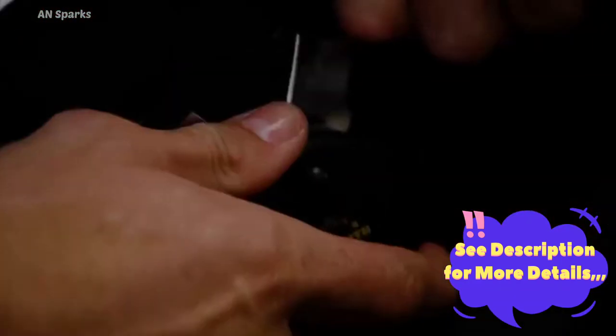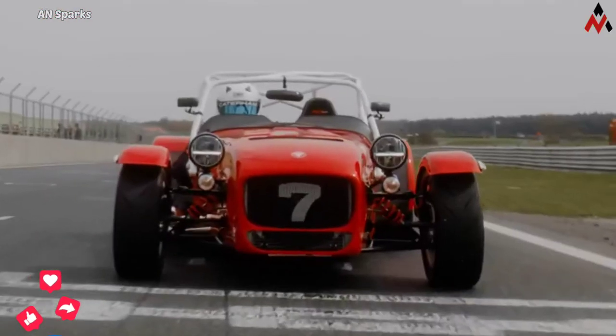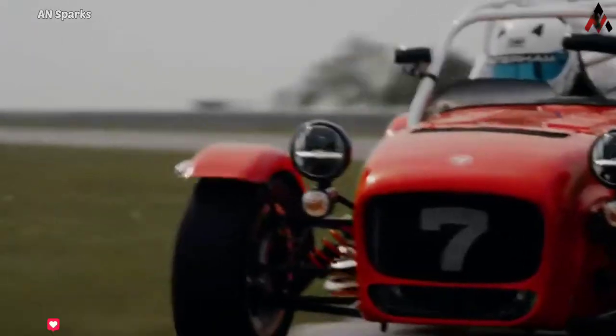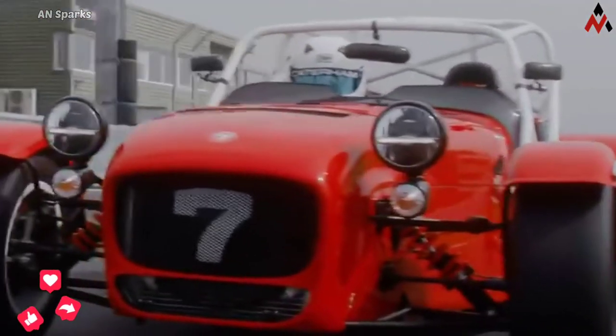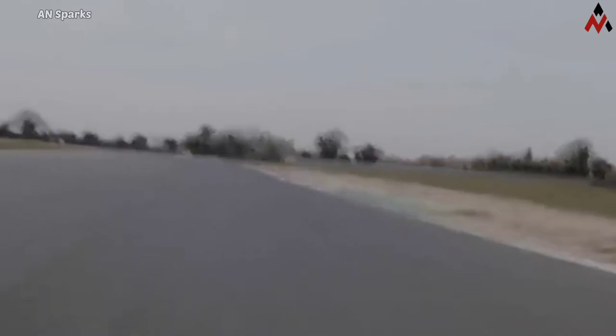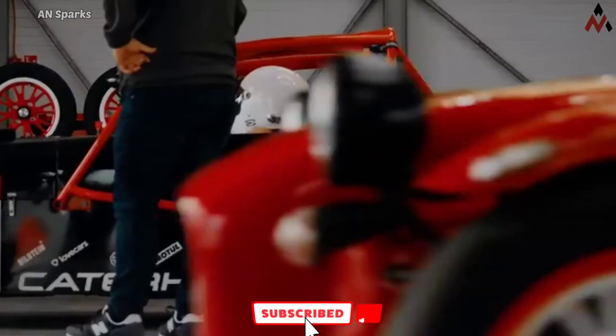The new 420 Cup is motivated by a 2.0 litre Duratec engine producing 210 horsepower and 200 Newton metres of torque. The 7420 has an identically impressive power-to-weight ratio of 375 horsepower per metric ton, and output is channeled to the road through a six-speed sequential transmission.